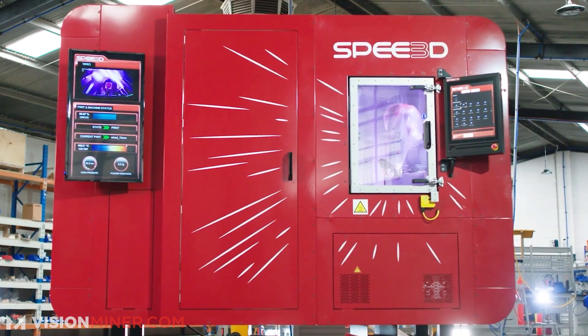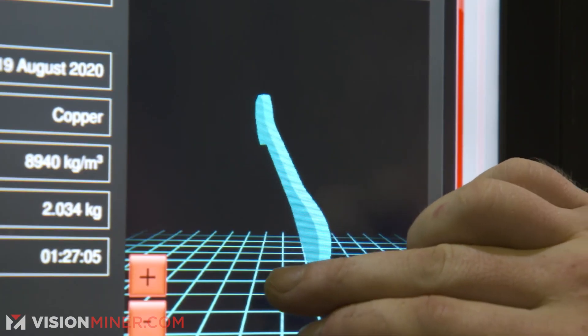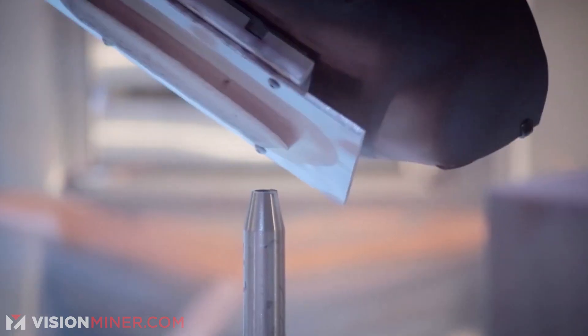We got an interesting one today. Speed3D is a metal 3D printing company. They've got really cool technology, but something they did that I've never seen any other company do was they literally released a video game going through their entire printing process — from raw material all the way to the finished product getting delivered to the client. So we figured I could just show you exactly what it is, and we're actually going to play some video games.